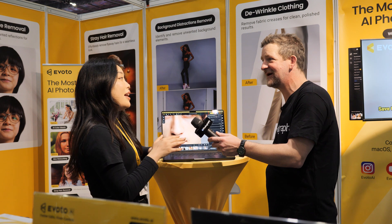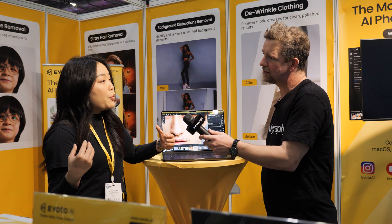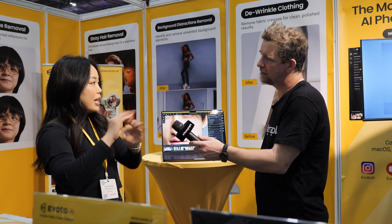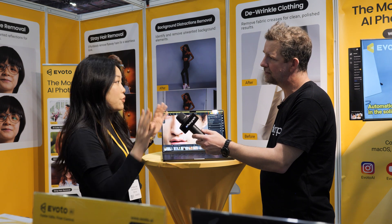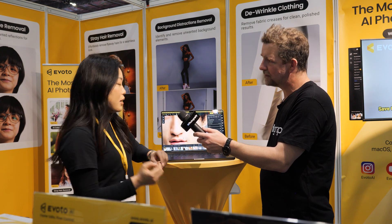People think AI does the job for you, but with Evoto, we are doing the job with you. It becomes a tool — a system. You are the person who takes full control of it. You still have the opportunity to keep your own style and aesthetic.